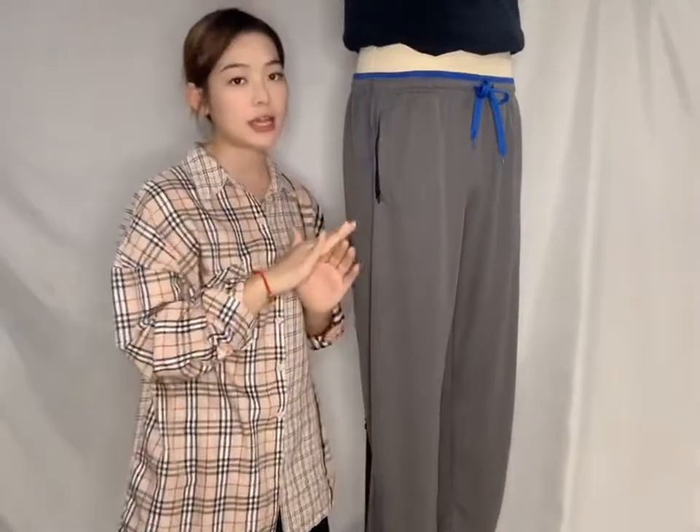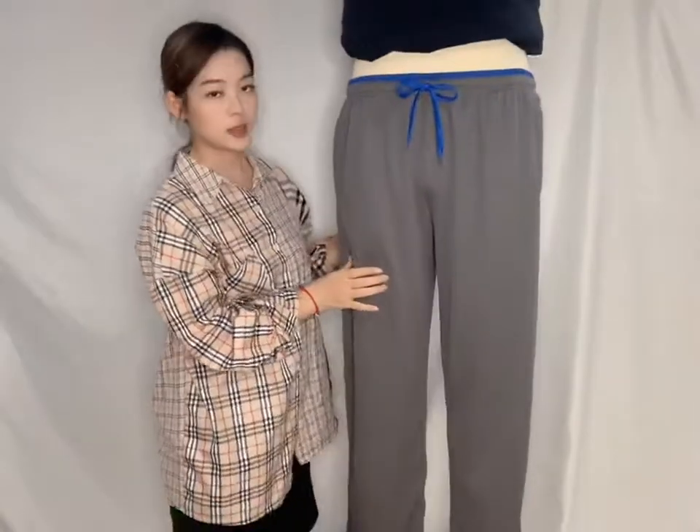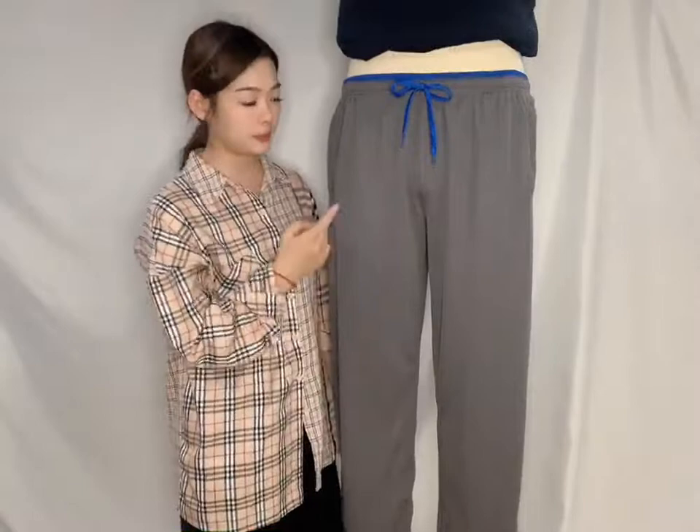So you can put some important things in it, just like your phone or cash. It has lots of colors, just like black, navy, and orange, and so on. The fabric name is mesh fabric, because there are a lot of tiny holes in it.